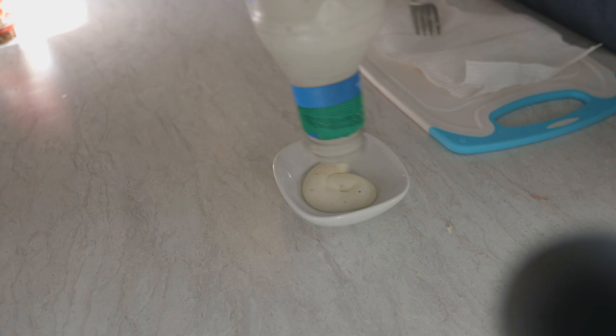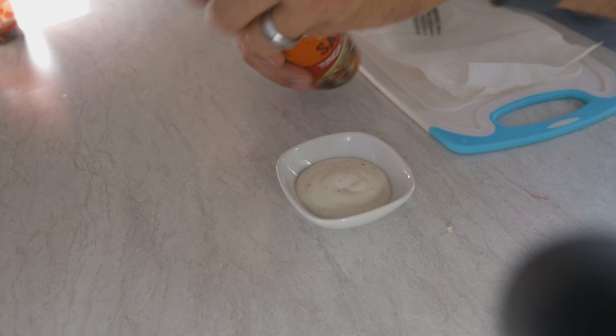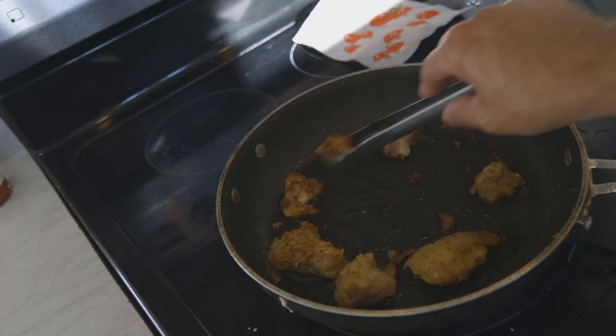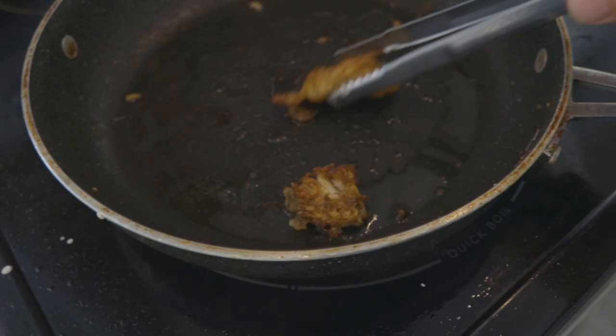We're going to make some spicy ranch to dip these in. In goes just our regular Hidden Valley ranch, and we're going to use some Ortega street taco chipotle sauce because I like chipotle ranch — you can use chipotle Tabasco for this as well. I just really like this Ortega brand. Now we have a chipotle ranch to dip these in — it's going to be so good. Nice and crispy — look at those. You just can't go wrong frying things crispy. Put them over onto a paper towel to soak up some of that grease.